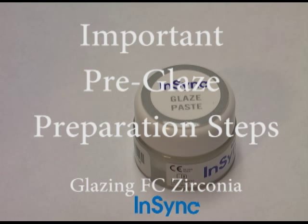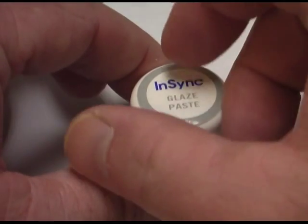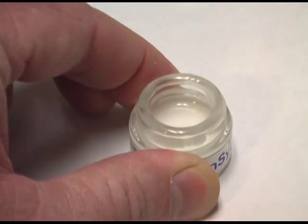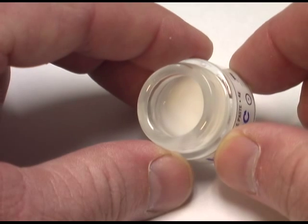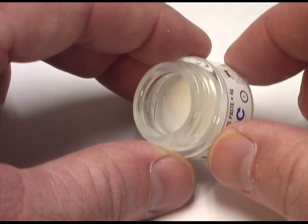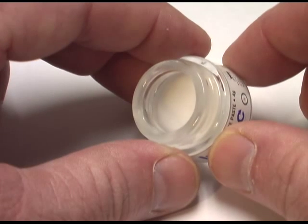So now we're ready to stain and glaze our fully centered restoration, and I want to speak quickly to a few things regarding the in-sync glaze paste material. This is a brand new jar. When you first get the jar of material, you'll notice that when you open it, there's going to be some free-standing liquid on top. The liquid that you see is a medium which is holding the actual glaze powder in suspension.